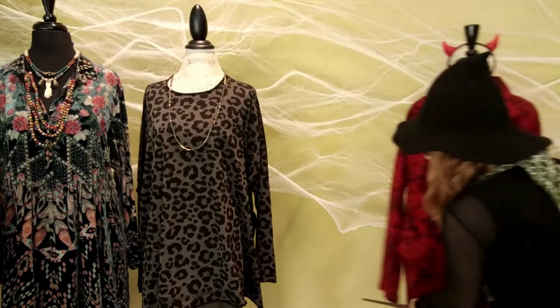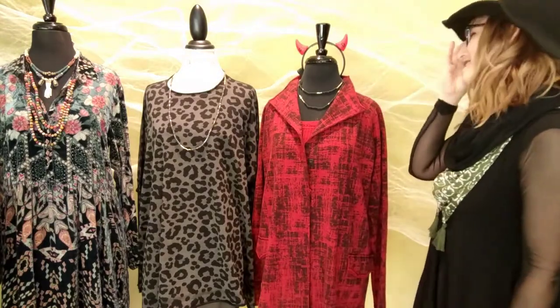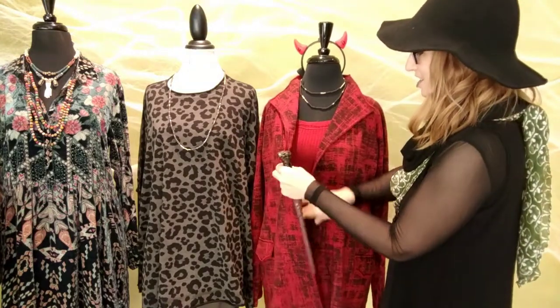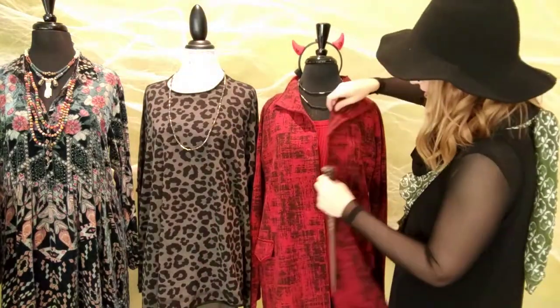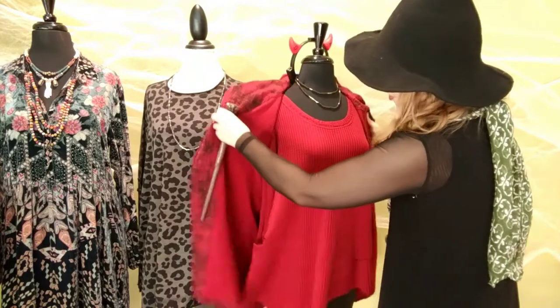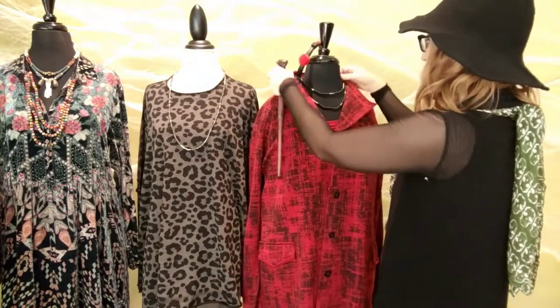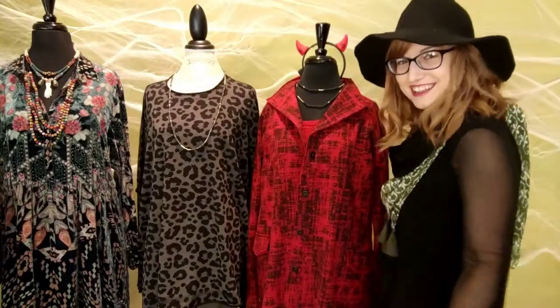Next up in Marybeth's DIY costumes: the devil. Basically just take a really awesome red top or jacket and add some devil ears — here's your stylish devil. This is a Fanini fleece-lined jacket that we love. It's got really great lining, beautiful texture with a little crusty black look, paired over a Fanini thermal top with a nice pocket detail. It's just a jacket and top you'll want for fall anyways, then add some devil horns and you're in the Halloween spirit.